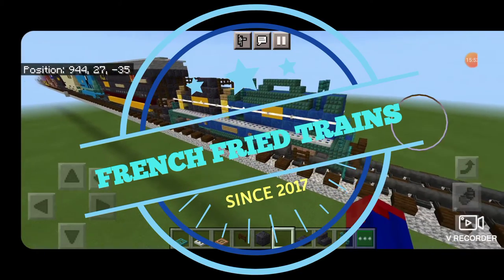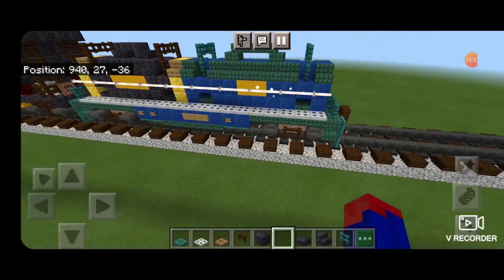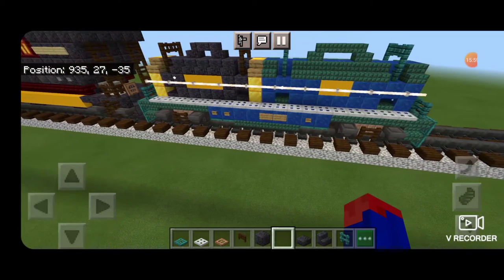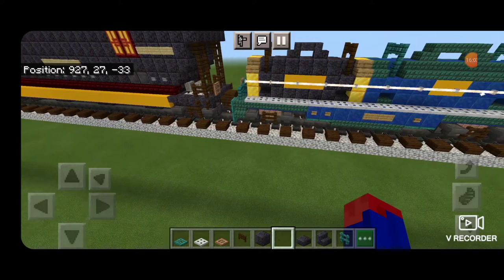Hello Railfans and welcome to French Fried Trains. Today by request we're going to be building the CSX coil shield car. So let's get right into the build.